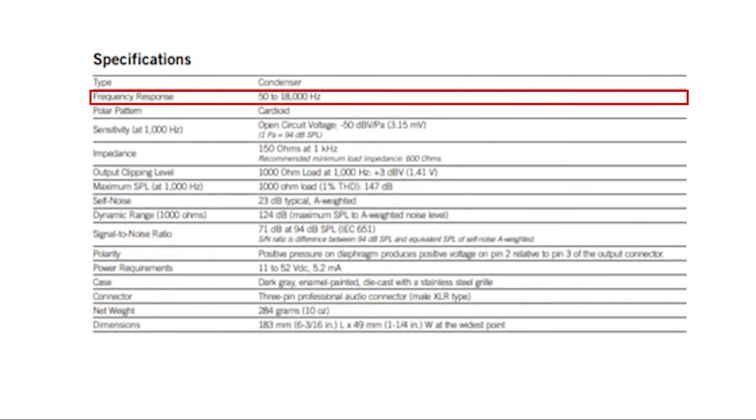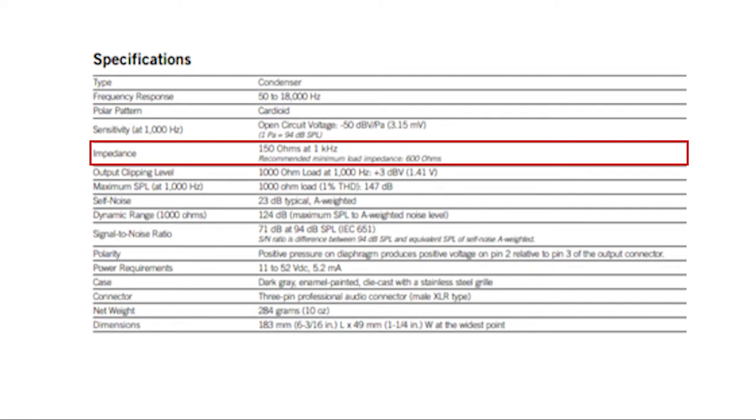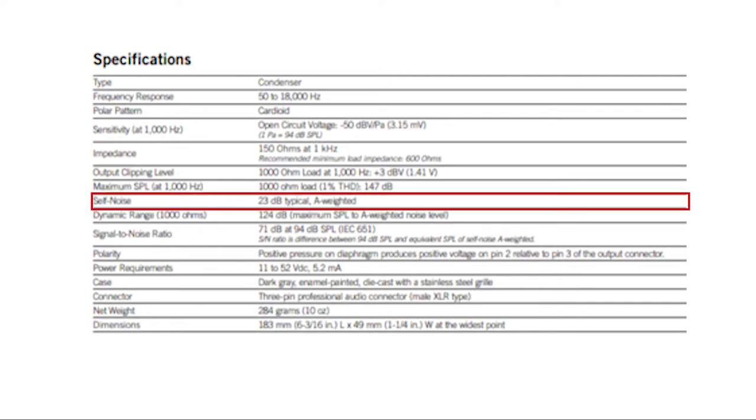This is a handheld condenser microphone with a frequency range of 50 Hz to 18 kHz. The polar pattern is cardioid, and it has an impedance of 150 ohms. It has a typical self-noise of 23 dB. It is an XLR microphone and does require phantom power, so you'll need an audio interface with XLR ports. I'm currently using the Zoom H5 with gain set at 50% and a standard Mogami XLR cable.